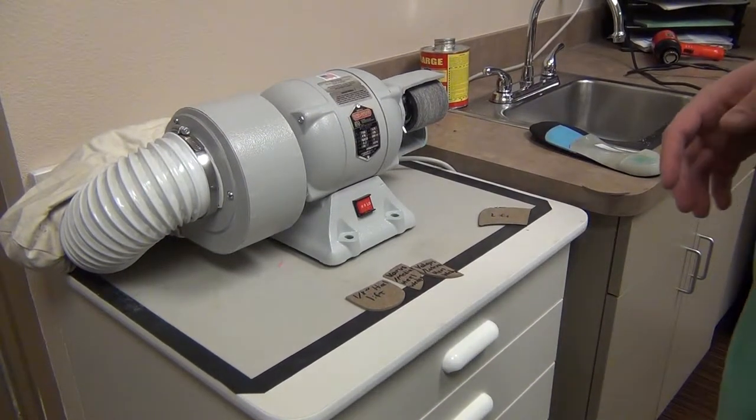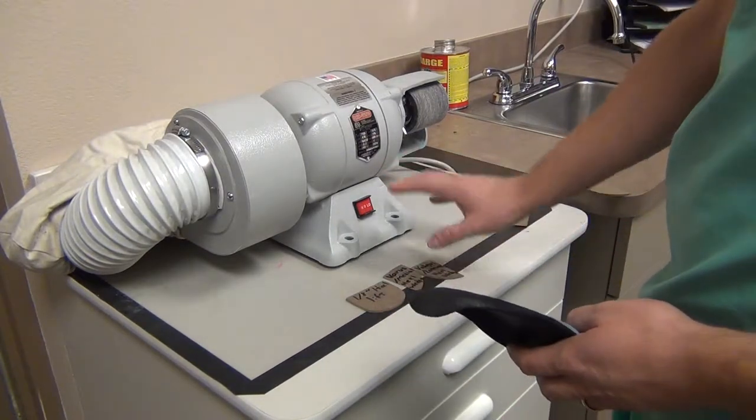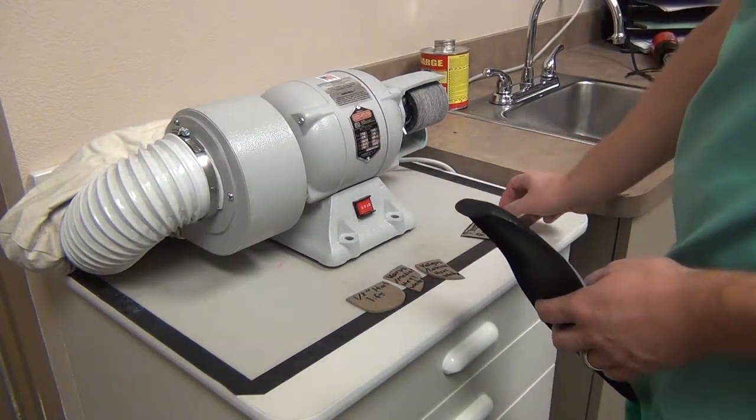In this second video of two on modifications to orthotics, we're going to talk about applying heel lifts, wedges to the backs of the heels, as well as reverse Morton's extension to orthotics.